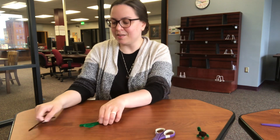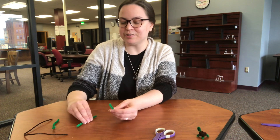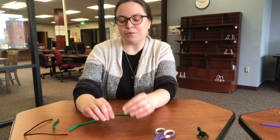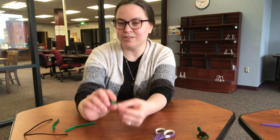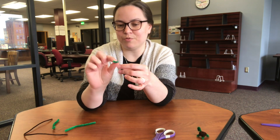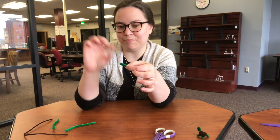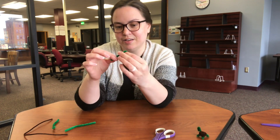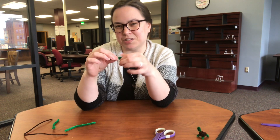To get started, we're going to make the legs of our pipe cleaner first. I found it was easiest to make one set first. So take the end of your pipe cleaner and bend it up. Then take the other end and bend that as well. You don't want the ends to touch in the middle — it almost makes it too short.